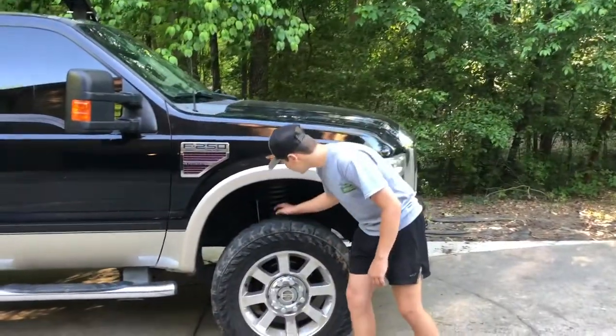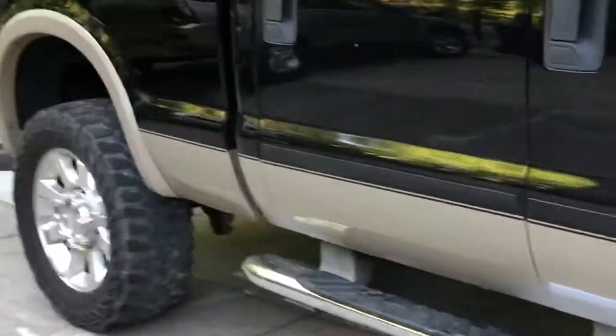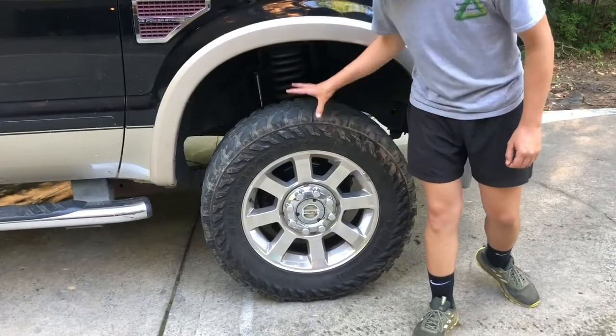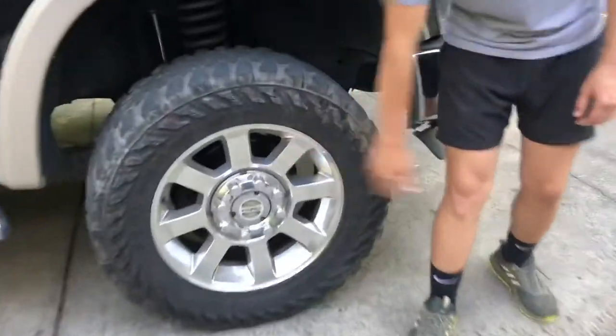So under the suspension, this is a 3.5 inch Rough Country leveling kit with aftermarket shocks. It has the same thing on the back end. These tires came on it when we bought it — they're Yokohama Geolander Mud Terrain tires, 35 by 12.5s on a 20 inch stock.